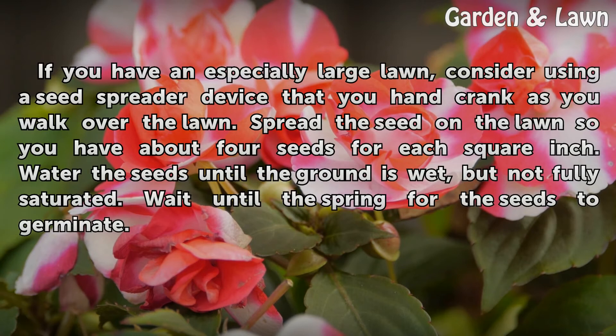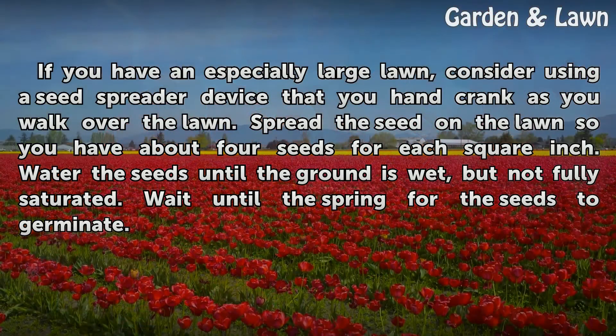If you have an especially large lawn, consider using a seed spreader device that you hand crank as you walk over the lawn. Spread the seed so you have about four seeds for each inch. Water the seeds until the ground is wet but not fully saturated, then wait until spring for the seeds to germinate.